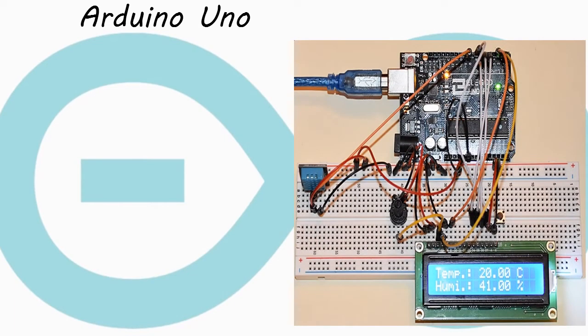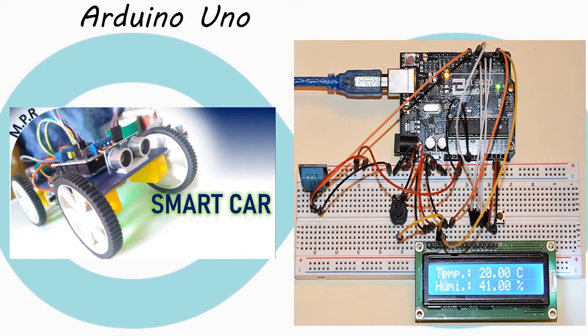Next we see some of its widely used applications. It is widely used in electronic projects along with sensors for measuring various units. We also did one DIY project with the Arduino UNO board to make a smart car.